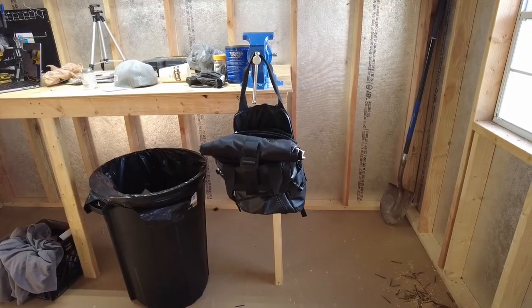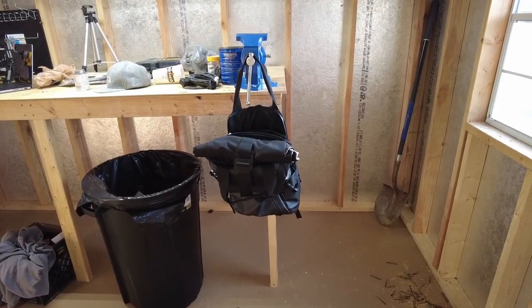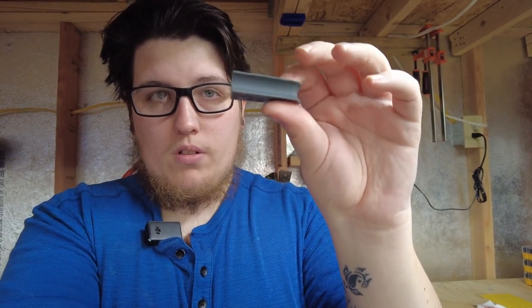We have our extension cord hung, we have our drill batteries hung. Now I need a place that's not my bench vise for my backpack. I carry a backpack everywhere I go, and when I come out here I need it to carry my laptop, my camera gear, and any other miscellany. So I actually designed this little half-moon backpack hanger that works off a cleated design. Basically, we just hang this on the wall and then slide the half-moon crescent shape over top of it.